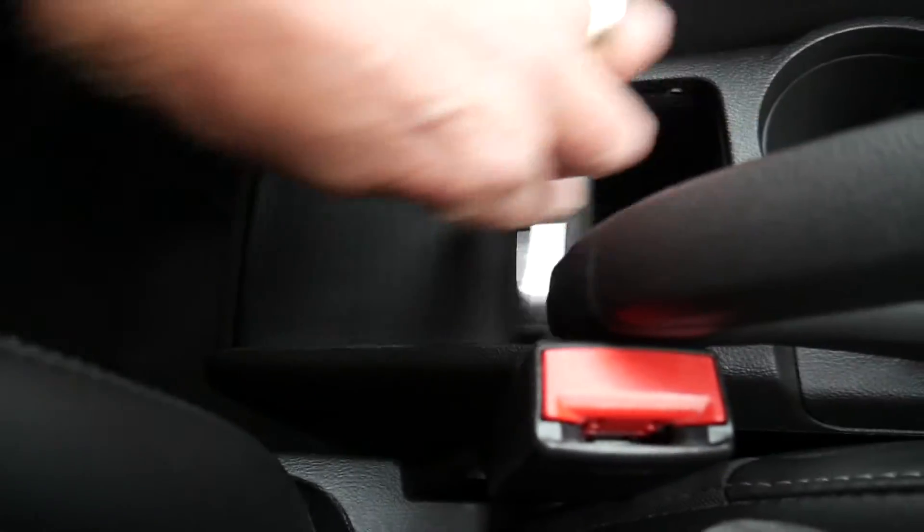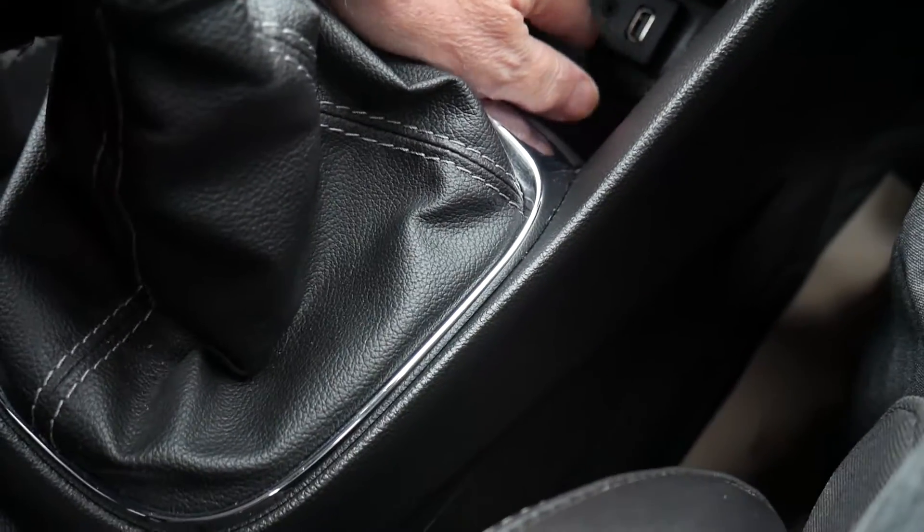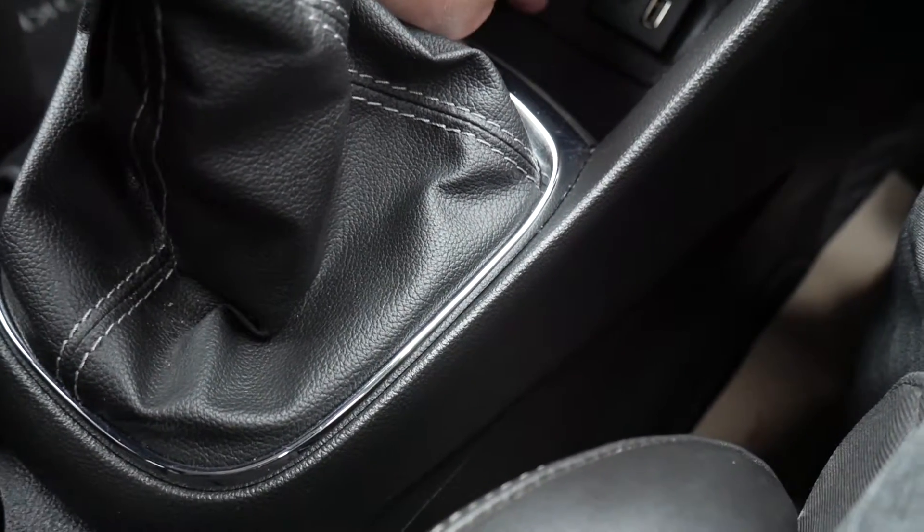This compartment here can be left open or closed. You've also got a USB input, auxiliary input, and a power socket just here as well.